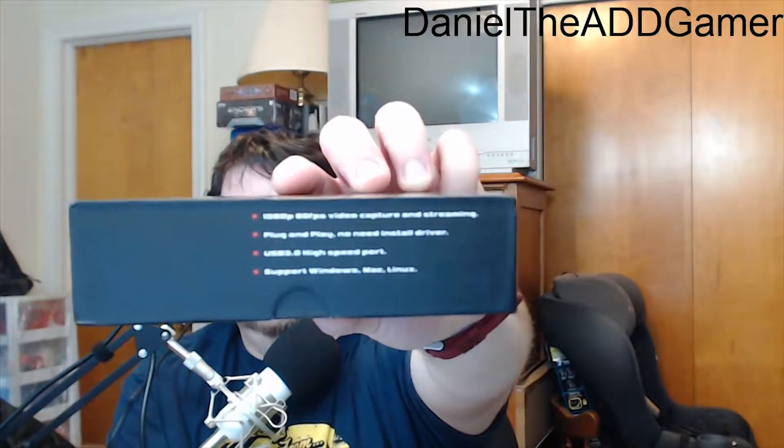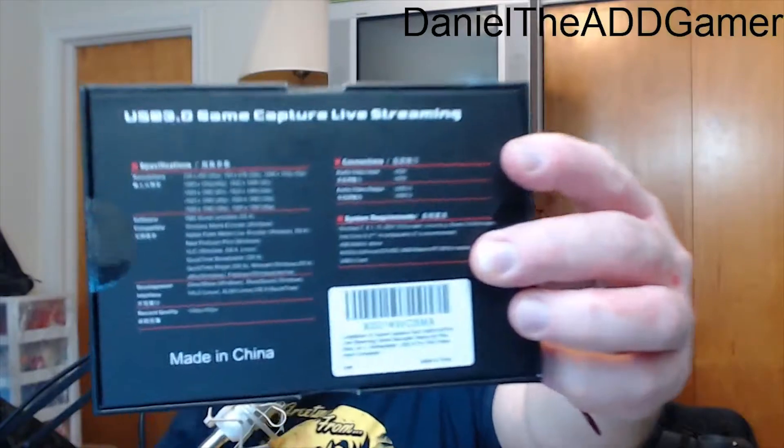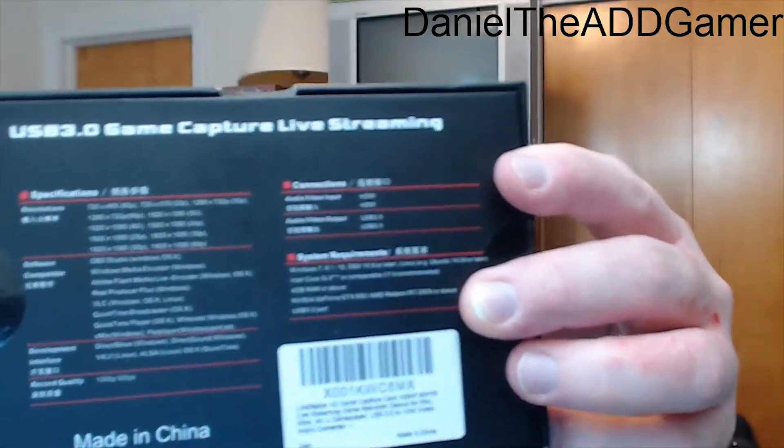So why are we here today? I am here to open up this USB 3.0 game capture and live streaming card. It is branded as Link Stable. It has 1080p 60 frames per second video capture and streaming, plug-and-play, no need to install drivers. It supports USB 3.0 high-speed port and supports Windows, Mac, and Linux.